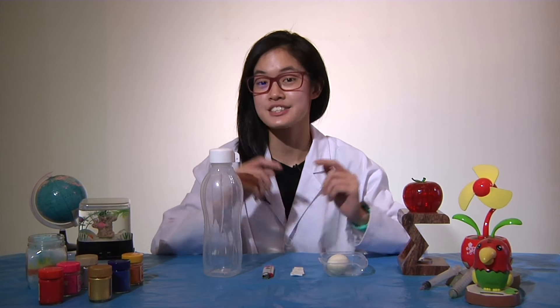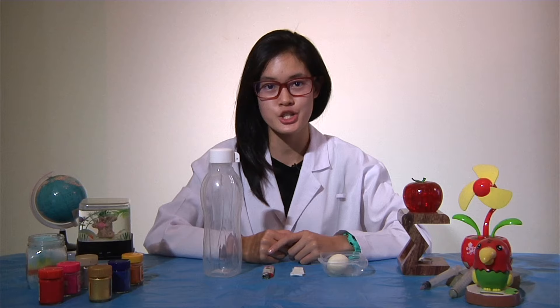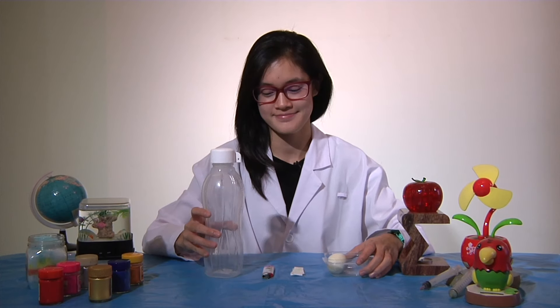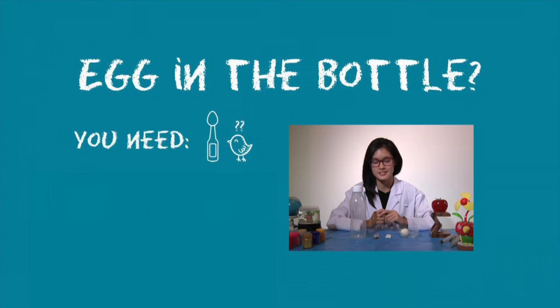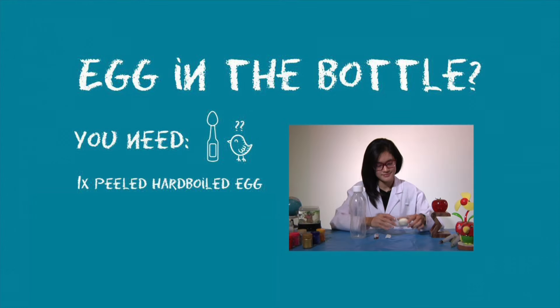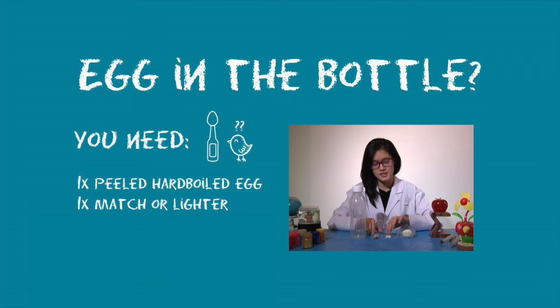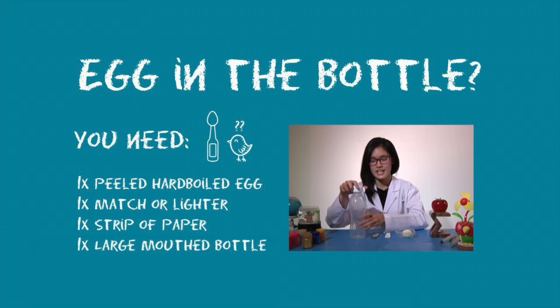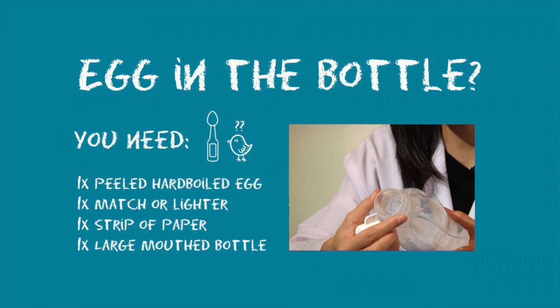Hey kids, I'm Ria, and today we'll be doing an experiment to show you how you can squeeze an egg into a bottle. Now here's what you will need: a peeled hard-boiled egg, either some matches or a lighter and small strips of paper, as well as a bottle with a wide opening.